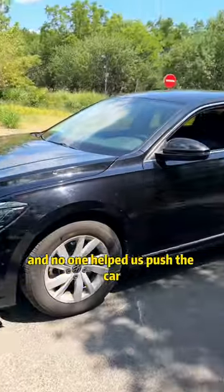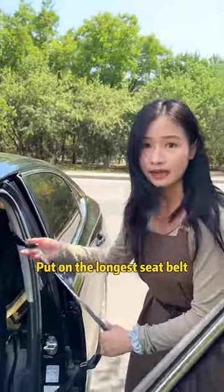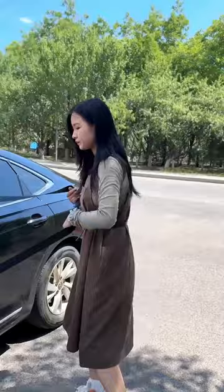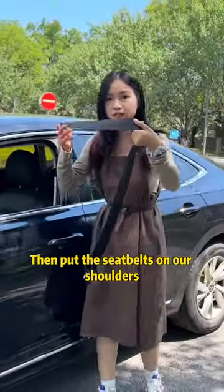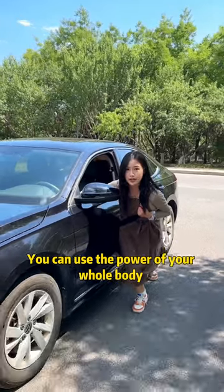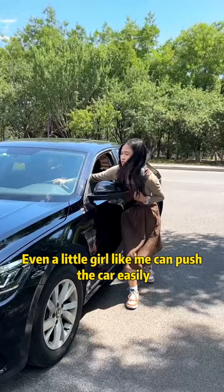The car broke down halfway and no one helped us push the car. Just open the door, put on the longest seat belt, close the car door, then put the seat belt on your shoulders like this. You can use the power of your whole body to push the car, and your right hand can also grasp the steering wheel.